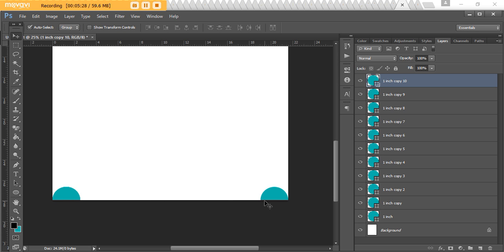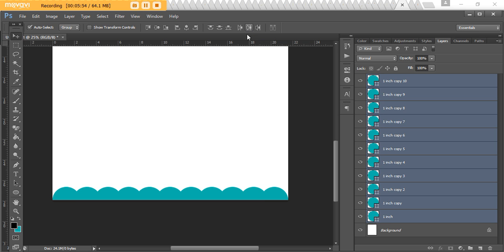Now I just need to distribute all the circles in between to create the scallop. With the last circle still selected, hold down Shift and left-click to select the first one — now you've got all circles selected. Then use the align tool, which I love in Photoshop. Hit the 'Distribute Horizontal Centers' button and it will automatically create your scallop effect for you. That's pretty much how you make a scallop border.